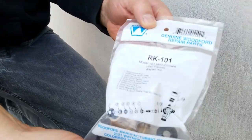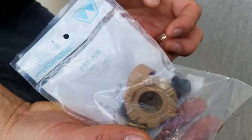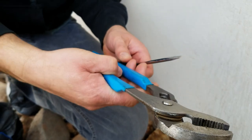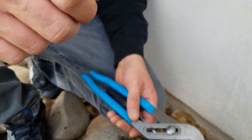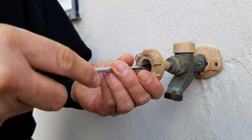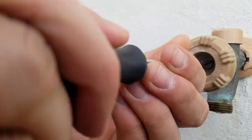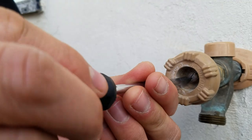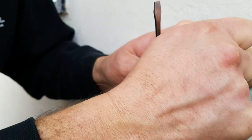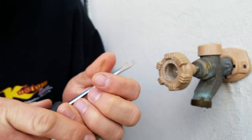Here's the repair kit I got — it's for this model of faucet. For tools I have a channel-lock, a screwdriver, and a crescent wrench. The first thing we're going to do is take the handle off. There's just a bronze screw in the center, and we're going to unscrew that all the way.